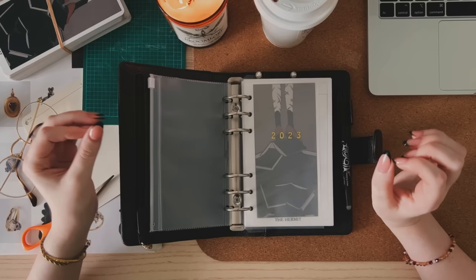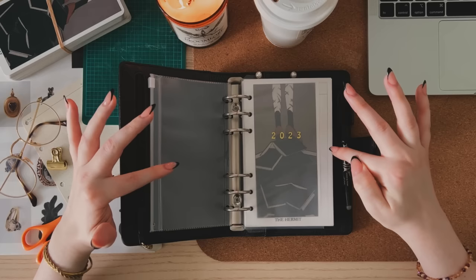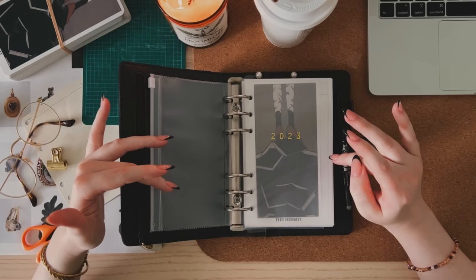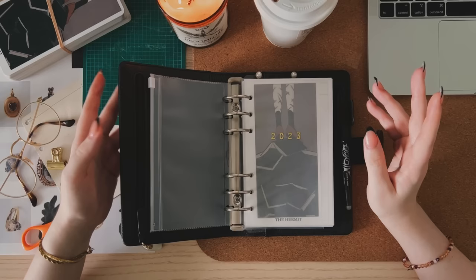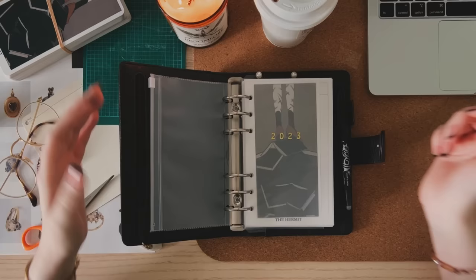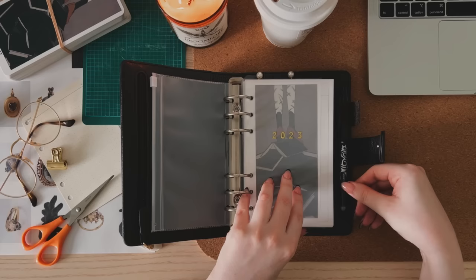This is the personal size Filofax. I've only been using it for a week, but I've been using Filofax in general for just over a month, and I've been making my own inserts for just over a month too. All that's really changed from the A5 book regular viewers have seen is that I shrunk the pages down to fit — otherwise everything else is the same. This is the Norfolk personal planner by Filofax. It's a pebbled leather, has a zip pocket that I'm not using, and card slots in the back.